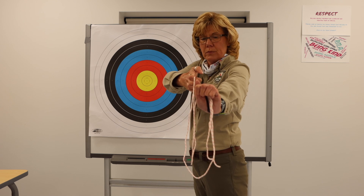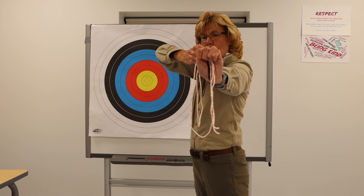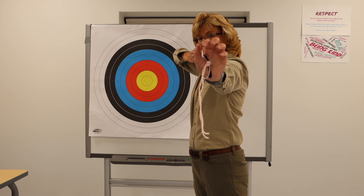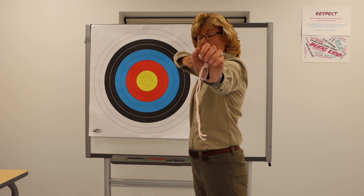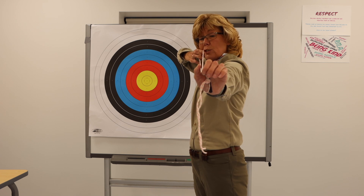Step five is pre-draw: hinge your arm toward the target, both arms, elbow high. Step six: draw the bow to the corner of your mouth, just like we did when we created our string bow. Keep that nice loose hand touching the back of the grip. Step seven: anchor in the corner of your mouth so your pointer finger touches right in your smile.